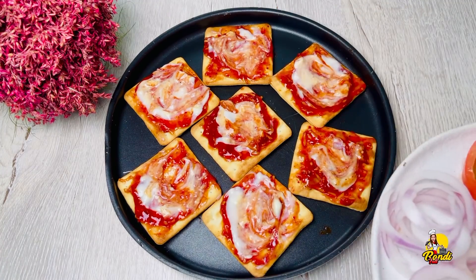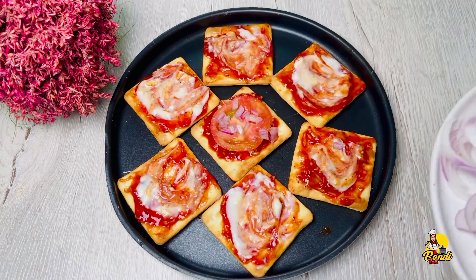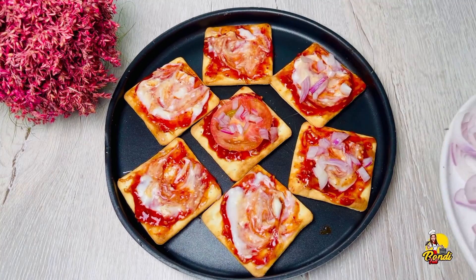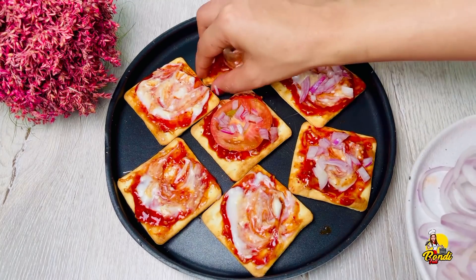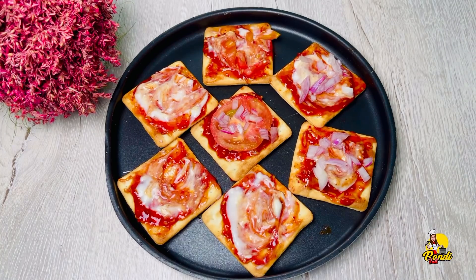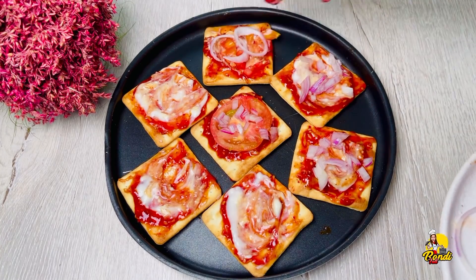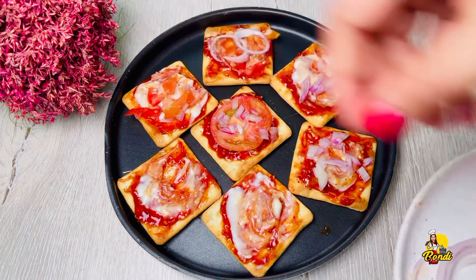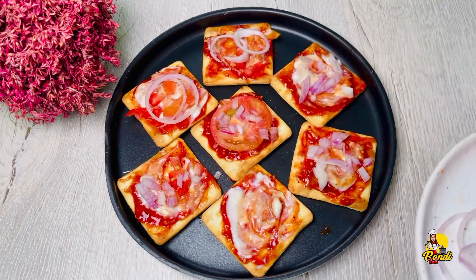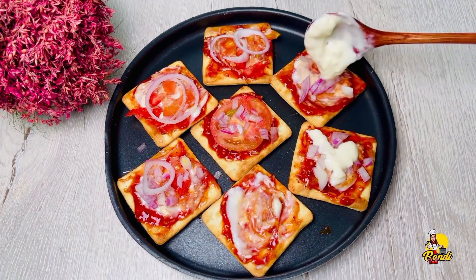Let's cook the chicken and the sausage for tea time. Then add the salt in the water. We can add white sauce to the top.